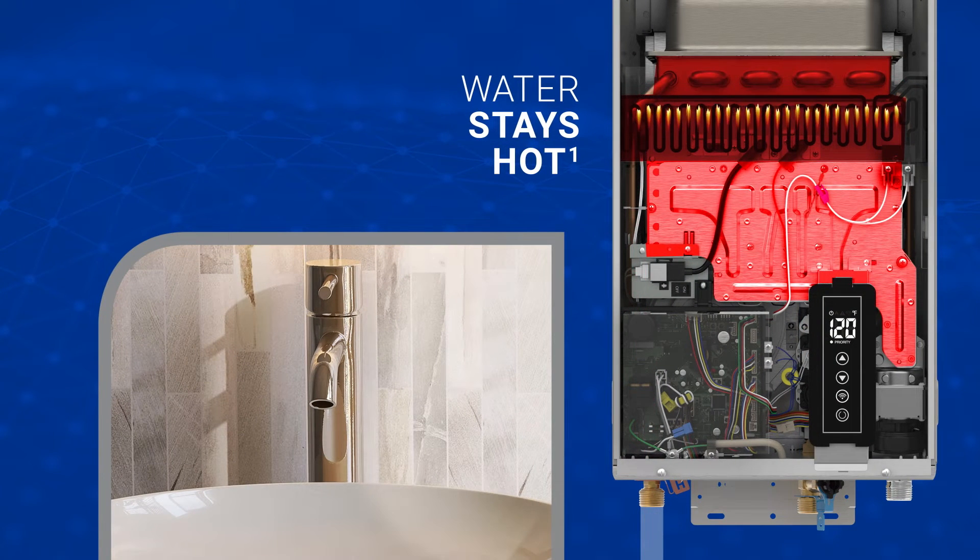Best of all, the RMTG was designed with our exclusive Hot Start programming, which keeps the water heater activated for five minutes after the faucet turns off to minimize cold water bursts in frequent on-off situations, like doing dishes.